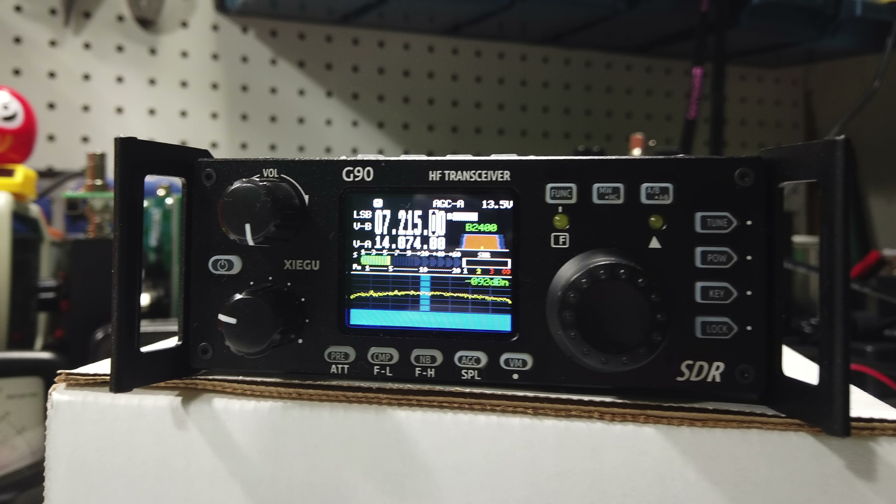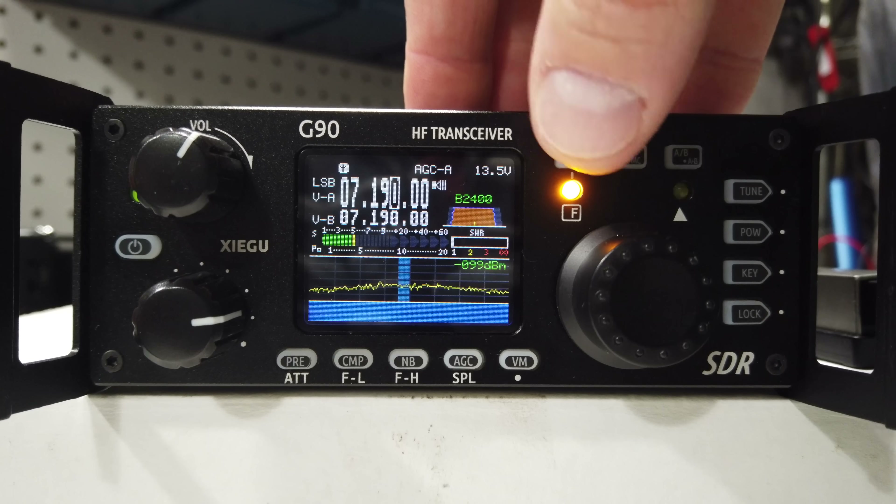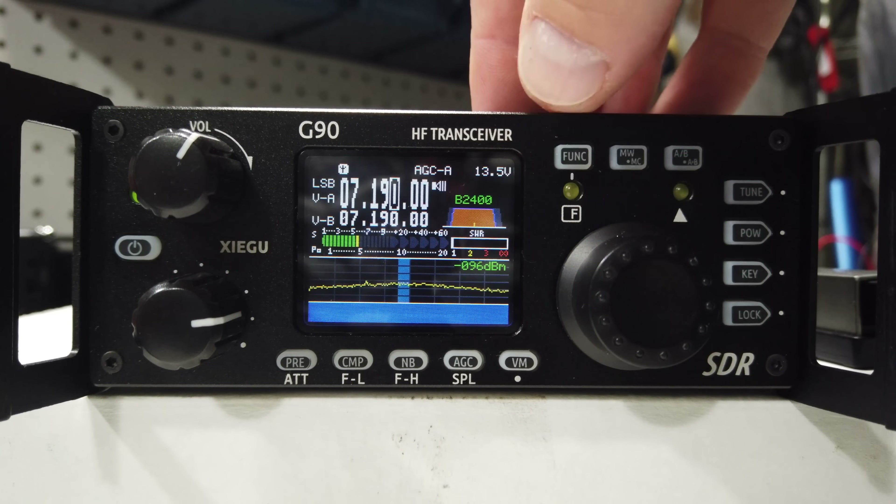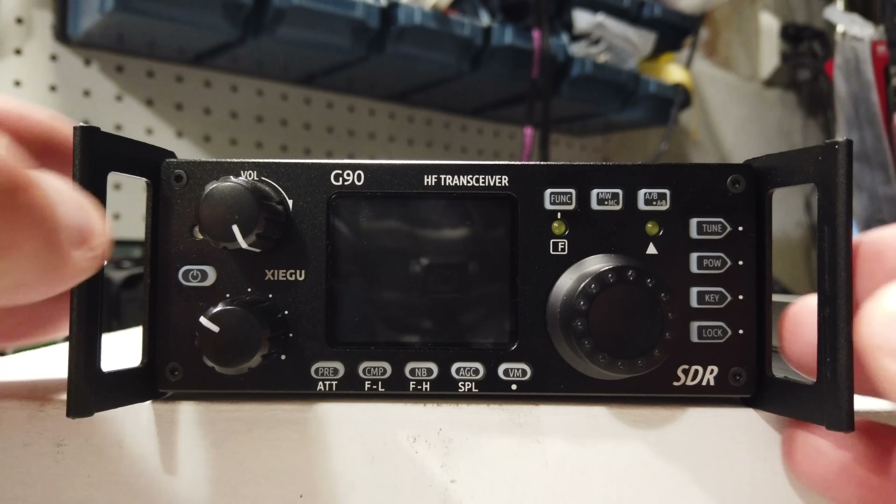The only drawback is that you will have to supply your own power source, likely some kind of lithium-ion battery. Although the front panel is pretty small due to its portability, the buttons are much smaller but very easy to press — they have a really good tactile response and they are dual-pressed. There's a short press and a long press, and if you push the function button, that opens up a third option for changing different settings. Working your way around the radio is pretty simple.